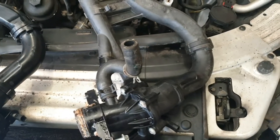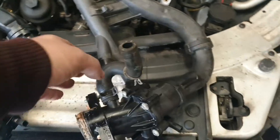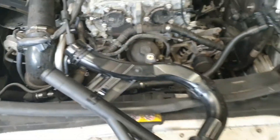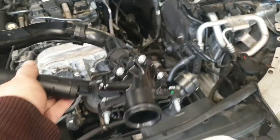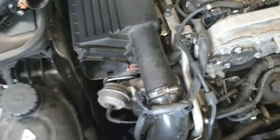Samochód nie ma dużo przebiegu, bo to jest akurat wersja angielska – ma chyba 117 tys. mil przejechane, czyli gdzieś w granicach niecałych 200 tys. km. Wydaje mi się, że chyba troszkę za mało. Tak to wygląda nowe – nie jest to tania rzecz, w Mercedesie prawie kosztuje 150 funtów.